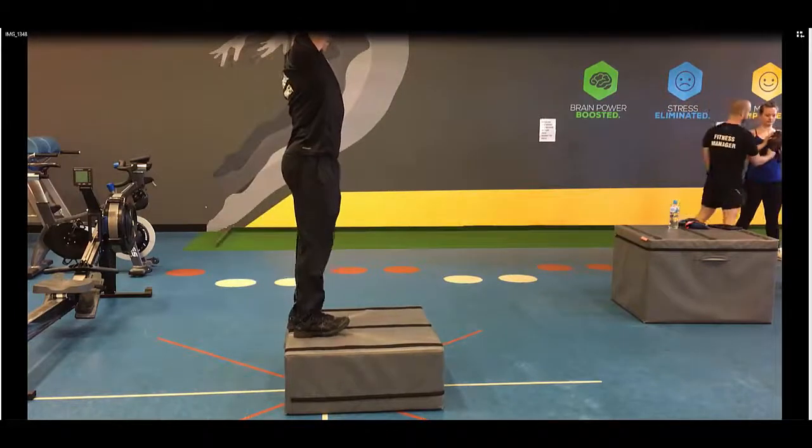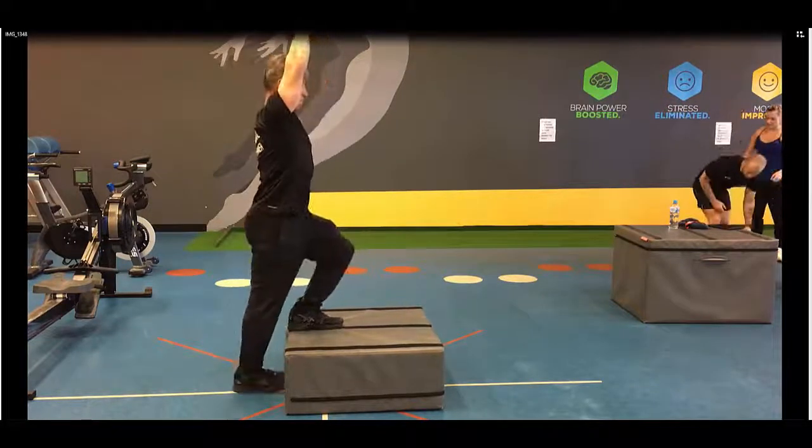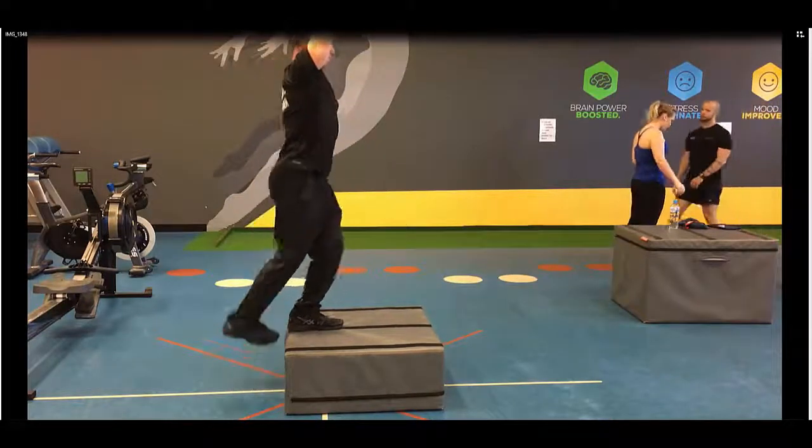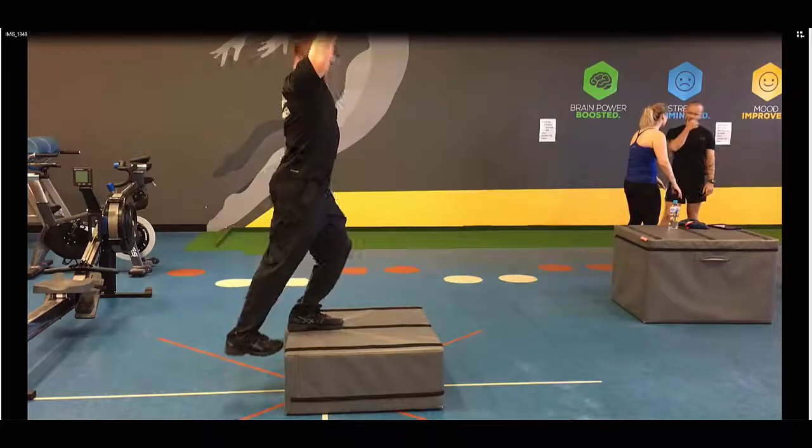The leg that drops down — notice I land on the heels, tucking the pelvis under at all times and squeezing the shoulder blades back. Done slowly.